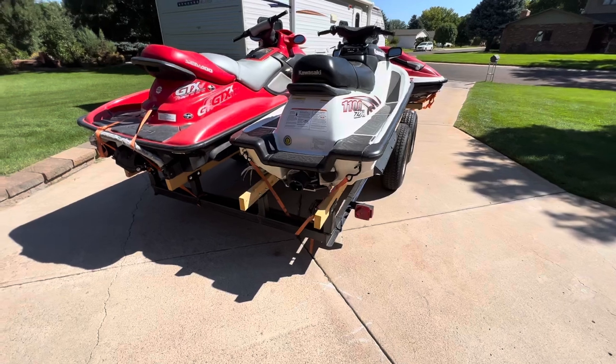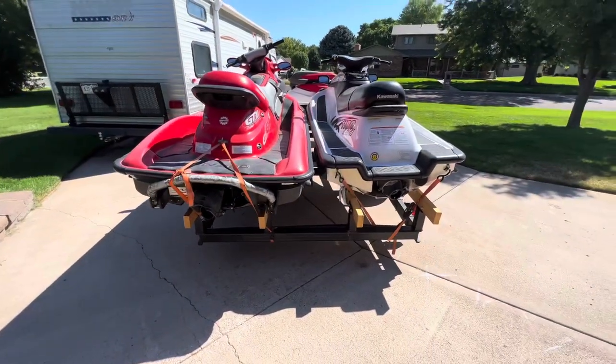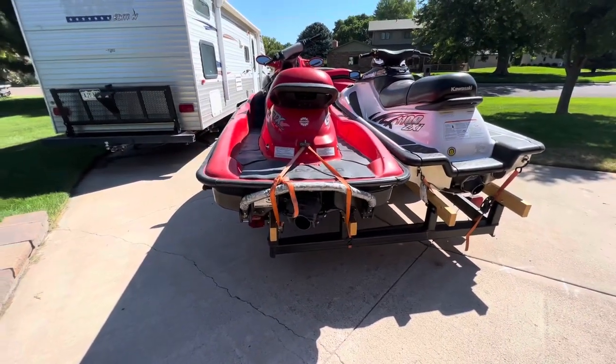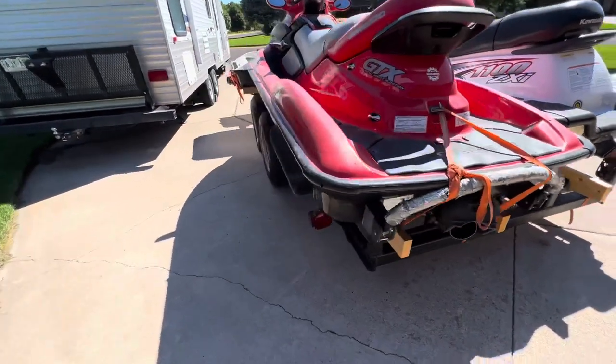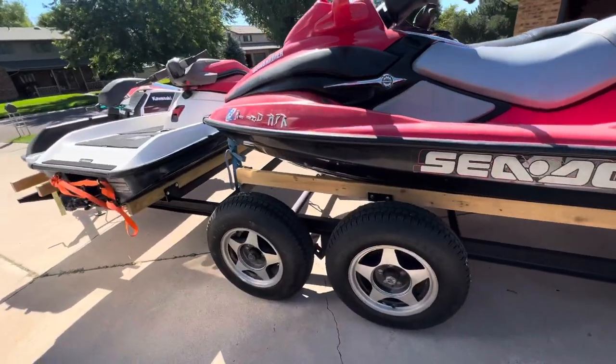I had to wire all the lights up, get a new lens — the actual lights that were on it were in decent shape. I painted the trailer, just rattle canned it. And then built all the bunks, which again is pretty simple. Probably the hardest part is just making sure you have the measurements correct.